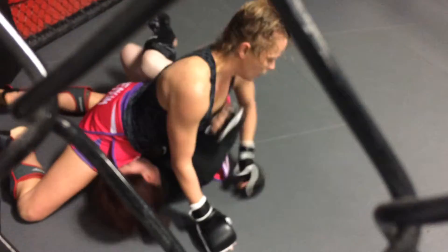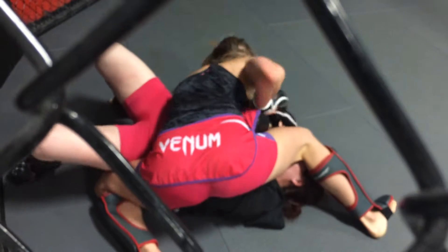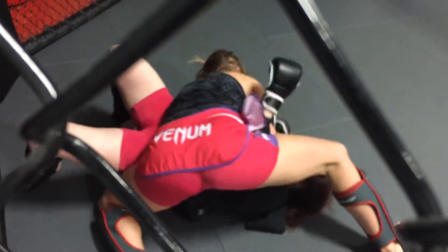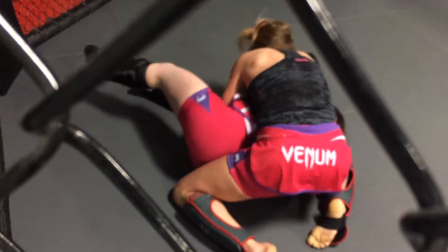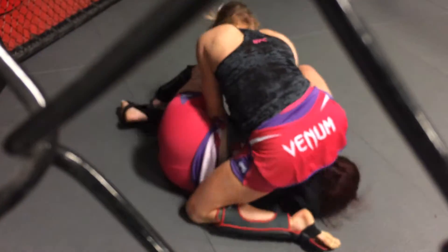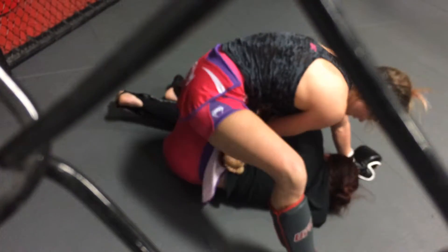Watch that arm, Marissa. Turn towards her knee. There you go — turn towards her. Keep going, get your head towards me. Watch that arm. Turn towards the arm, Marissa, turn towards it. Try to get your body on it. Come on, more, more, more. Go, go, go. Keep going. Get on there tight. Good.